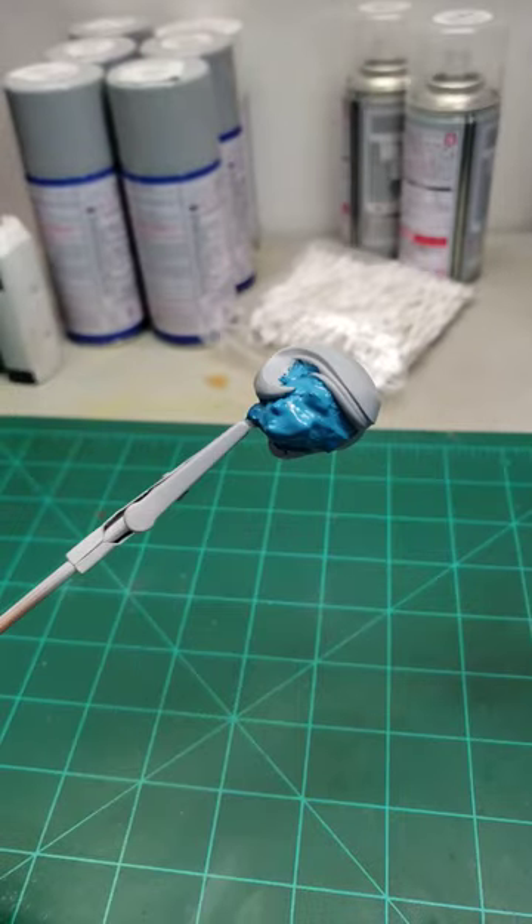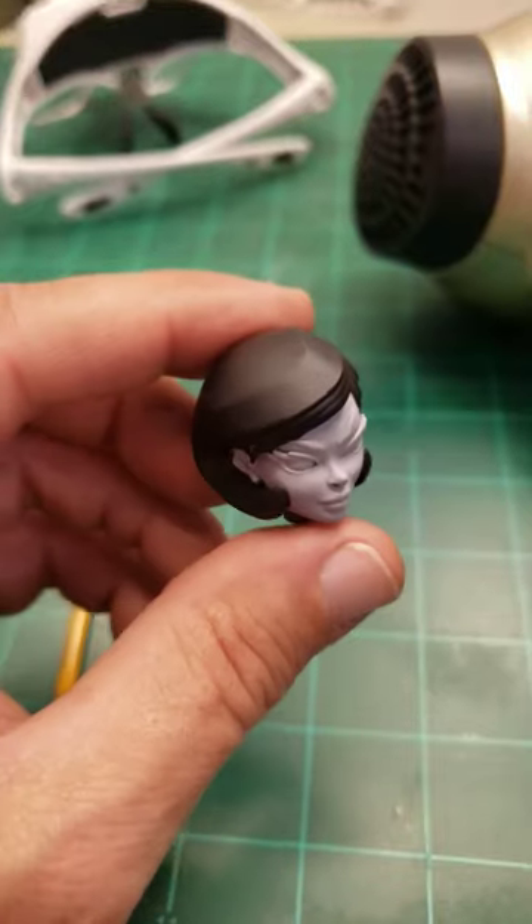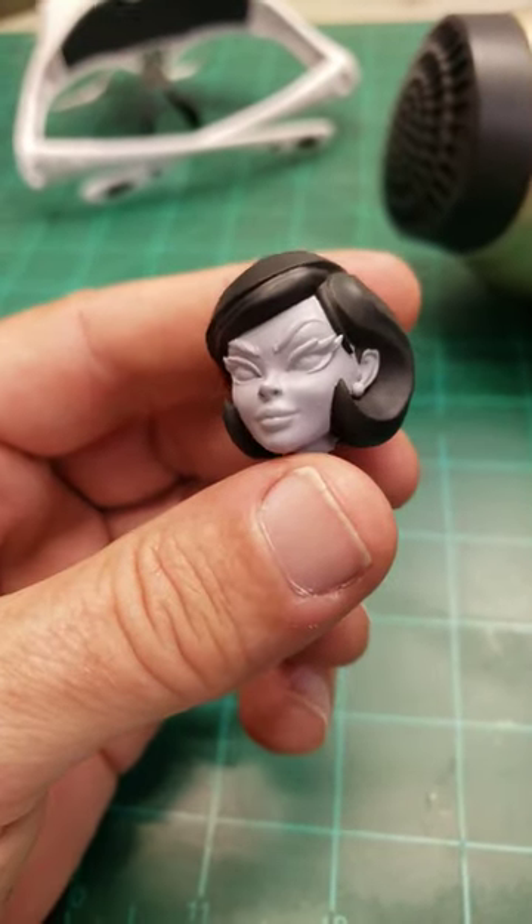Time to start on her head. The liquid mask is on and she's all ugly. We have her hair blocked in, and next up is flesh.